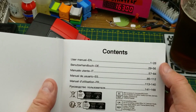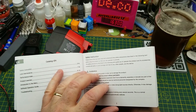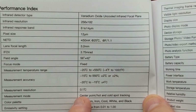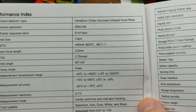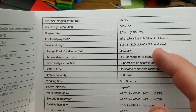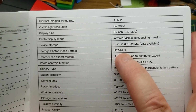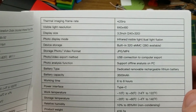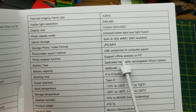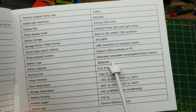The manual is in six different languages, about 28 pages per language. I'll put a download link below. Key specs beyond what we've covered: temperature resolution is 0.1°C which is more than enough for a non-contact unit. It has built-in 32GB eMMC flash memory, supports both JPEG stills and MP4 video — making it more useful than my other handheld unit. There's also offline analysis software for PC, Windows only, available on their website.